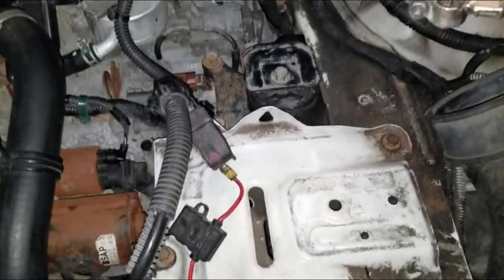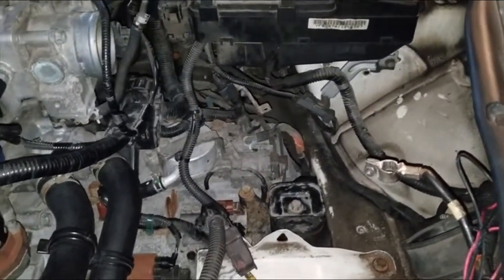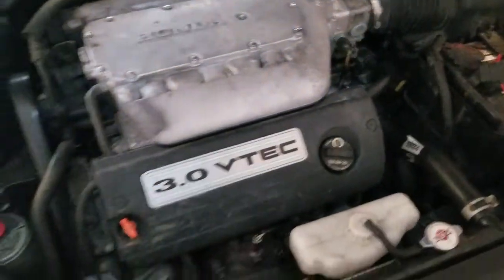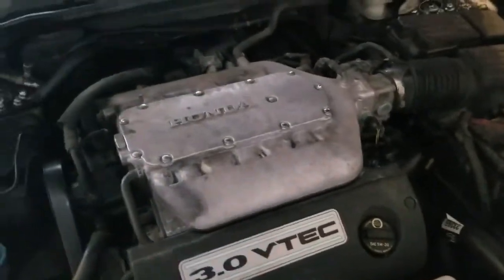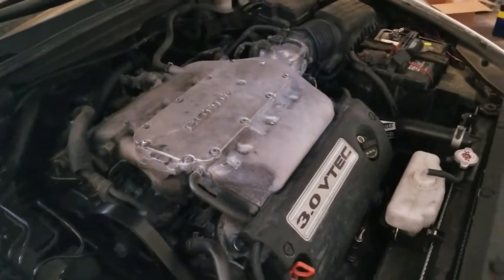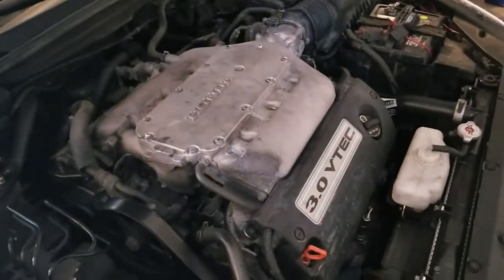Now I'm going to proceed to put the battery back in, the air intake in, and get it all back together, start it up, and listen for any remaining vibrations or sounds. I've got everything back together — the air intake, the battery, everything connected. I'm going to start it up. So far so good — any of those knocking or rattling sounds I was hearing are all gone. Definitely was because of those three mounts. Now doing the engine movement test: as you can see, the engine is not moving up nearly as high as it used to — that's a good sign.